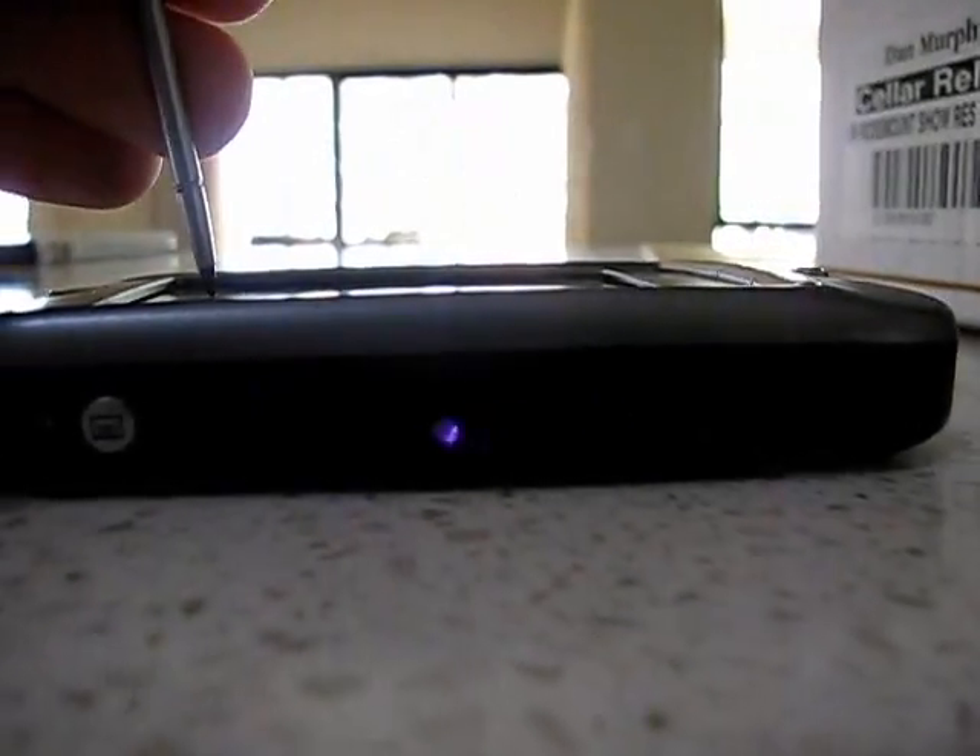Here it is in operation. That's the high-power one. The low-power one's a bit hard to see. The brighter one is the high-power one I have installed.